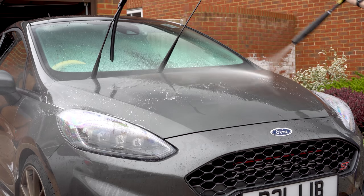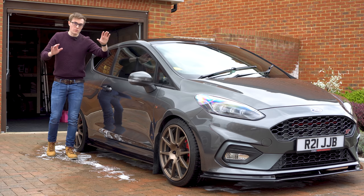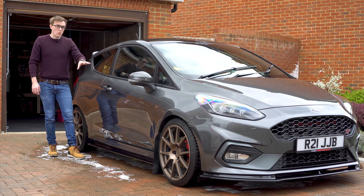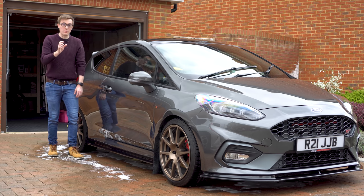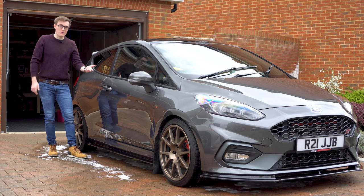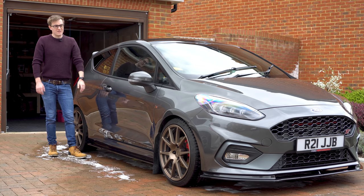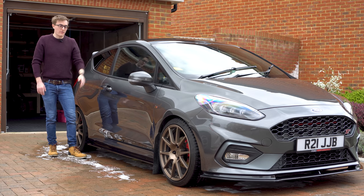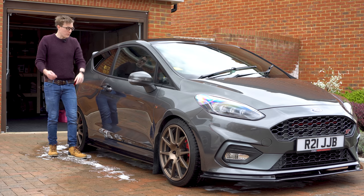After the clay bar, wash that panel once again. If you're wrapping the whole car you have to do the whole car, but today just the bonnet. For an older car I'd recommend you check for little black spots on the paintwork — that'll be either iron or tar, and you'll need to use an iron or tar remover. This car is relatively new so it didn't need it, and of course no protective coating or anything like that — we're pretty much good to go on the wrapping front.